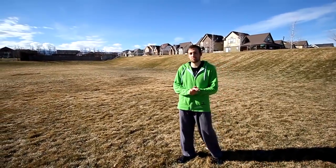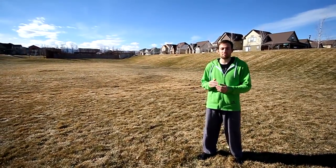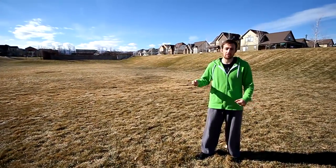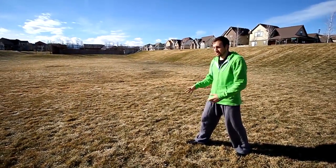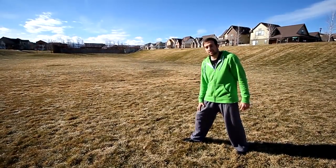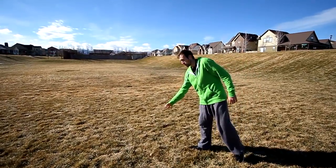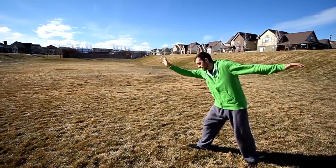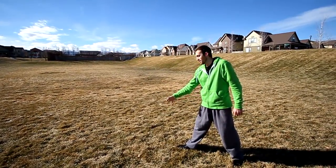The cartwheel is actually a simple move to learn in theory, but it still takes practice to get it down properly, especially if you want to start getting power out of them to do side flips. So first you're going to want to choose which arm and leg you're going to be taking off with. I go off my right leg because my right leg is my strong leg and my right arm is my strong arm, and that's the first arm I'm going to be planting on the ground. The first thing I'm going to do is plant my right arm directly in front of my foot.